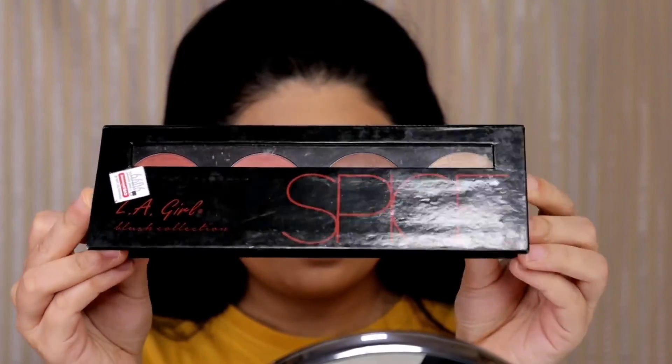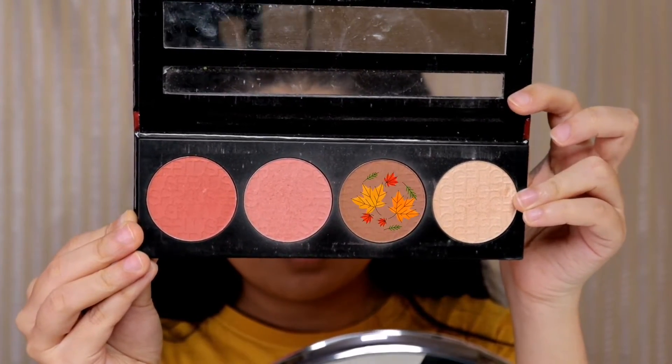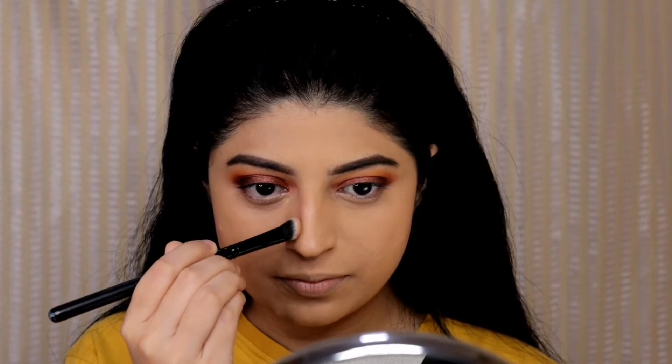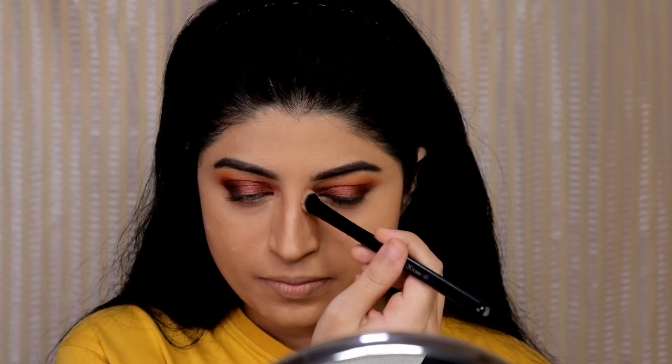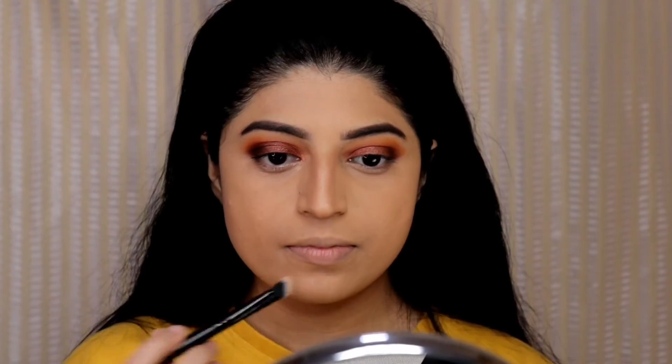Next I am using the LA Girl spice palette for contour and blush. First I am using the contour shade to contour my nose using a small contour brush, and then to give some dimension to my face I am contouring in the hollows of my cheekbones and also under my jawline.